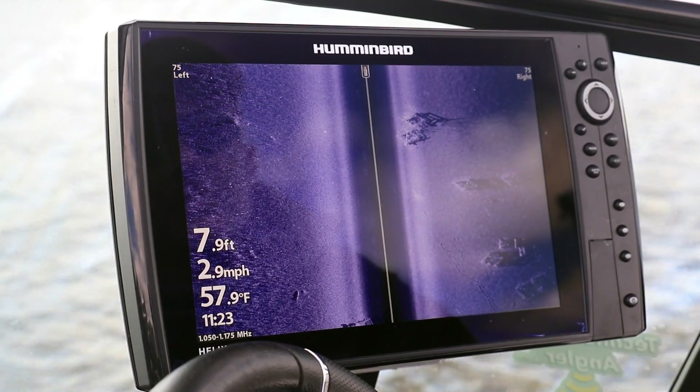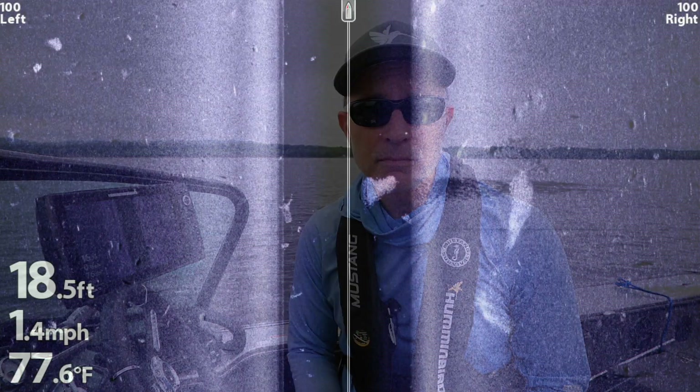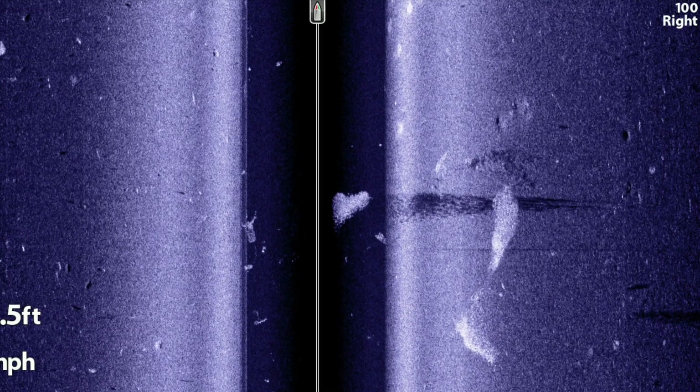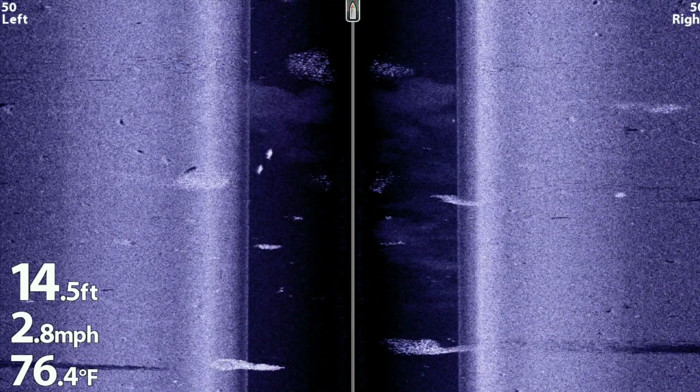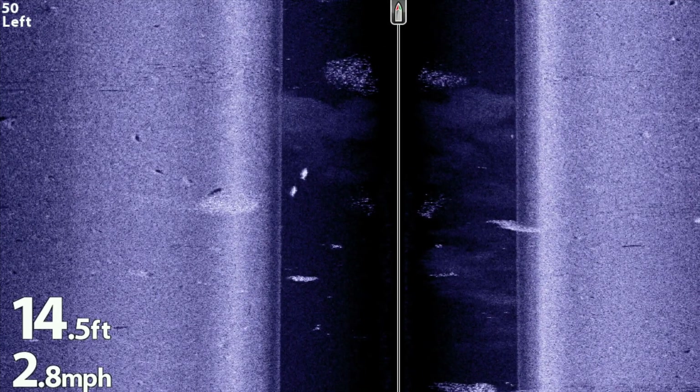Here's another tip to help you get started with your Humminbird Helix. Side imaging is one of the most powerful tools on your Helix for finding both structure and fish. By adjusting side imaging range, you'll be able to see farther away from the boat to cover more water, or get a more detailed look at objects that are closer to the boat.